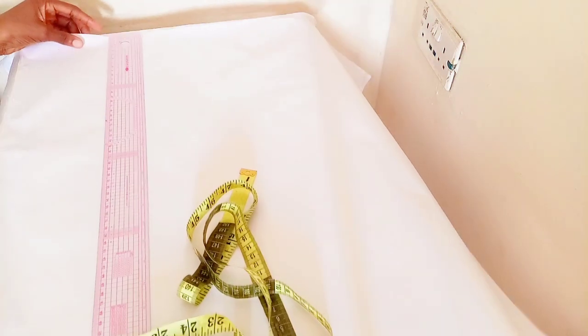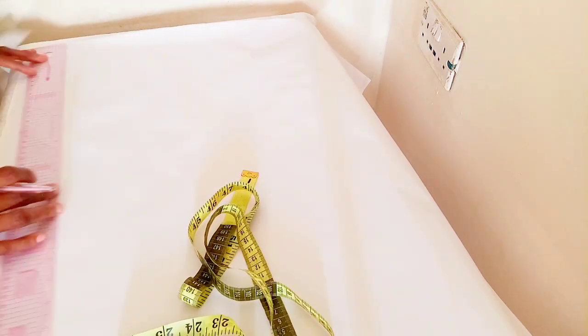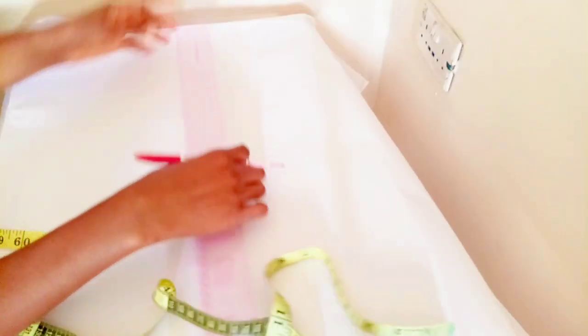What you need for this is your ruler, your marker pen, and if you're a beginner, please use a pencil so that if there's an error you can always clean and correct it.